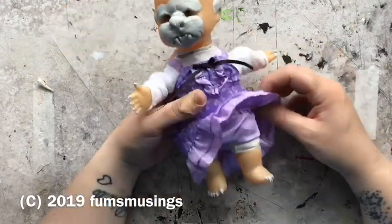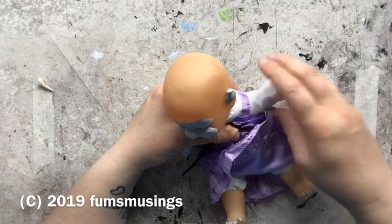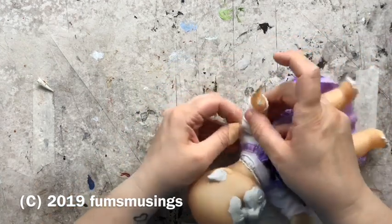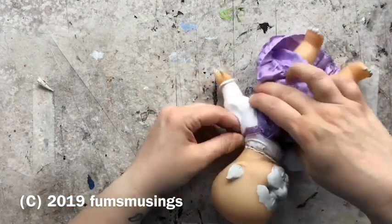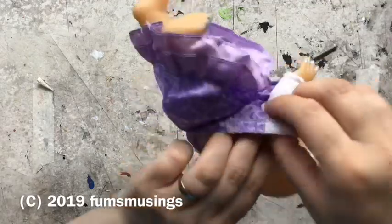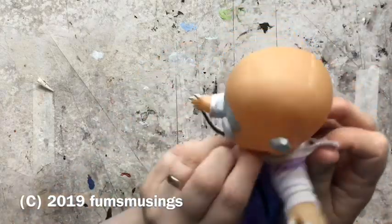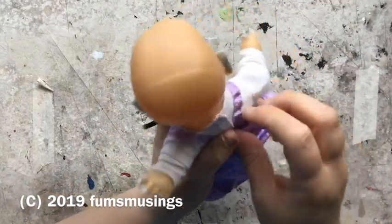Then I reattached that and left it to dry, holding the doll's dress up a bit to make sure it didn't catch the claw. Here I'm repositioning the arm in the sleeve because it looked weird — I'd pulled it too far through, giving a weird sort of lump halfway up the doll's arm.